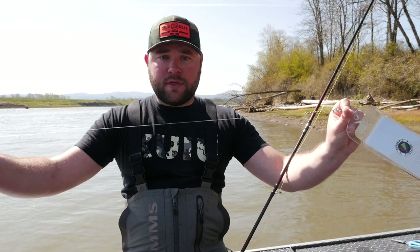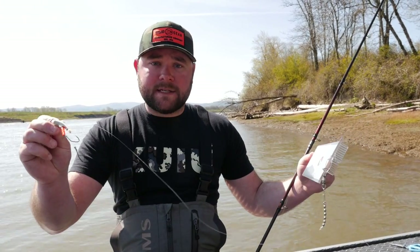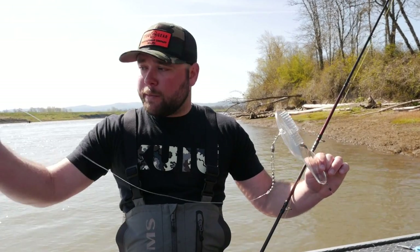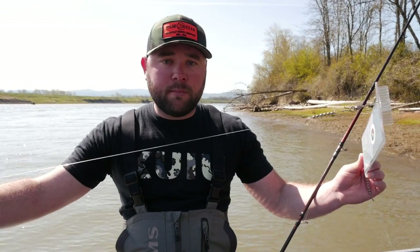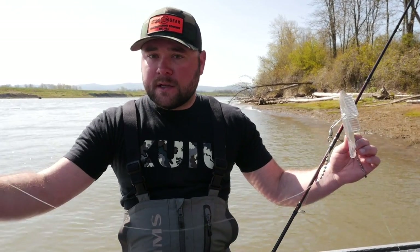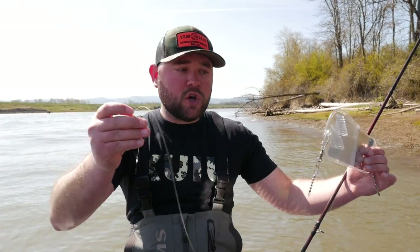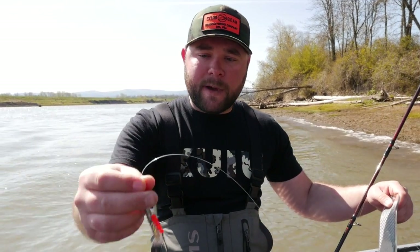The number one question I get about this whole setup is leader length. What people forget is that these 360 flashers give movement to your bait, so you want the bait close enough to be influenced by the flasher. I like to run 30 inches of 30-pound mono. When I put this in the water you'll really understand why — as the flasher spins once per rotation it kicks your Brad's cut plug about eight inches, triggering that reaction bite. Remember, when fishing this technique it's all a reaction bite.